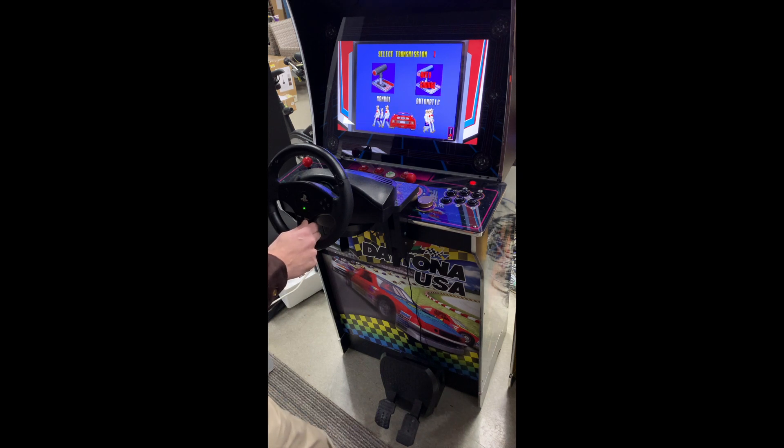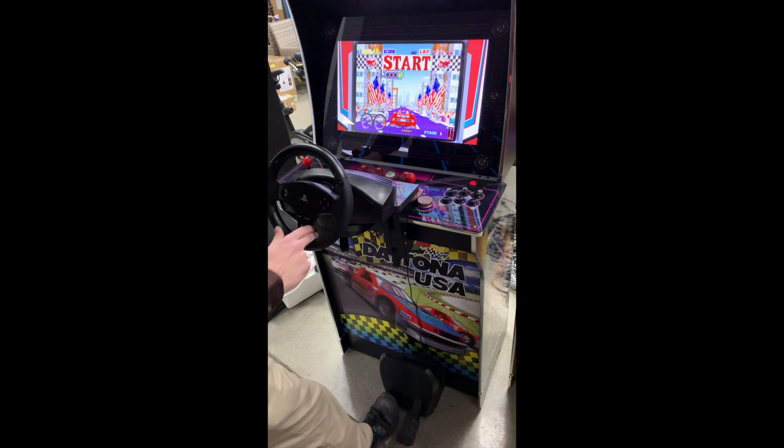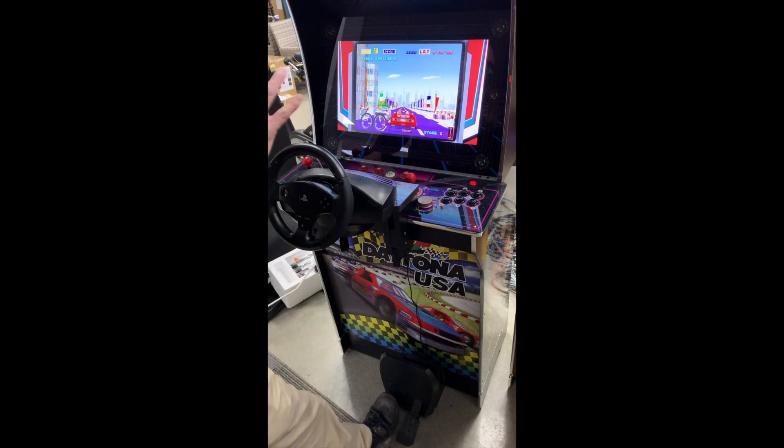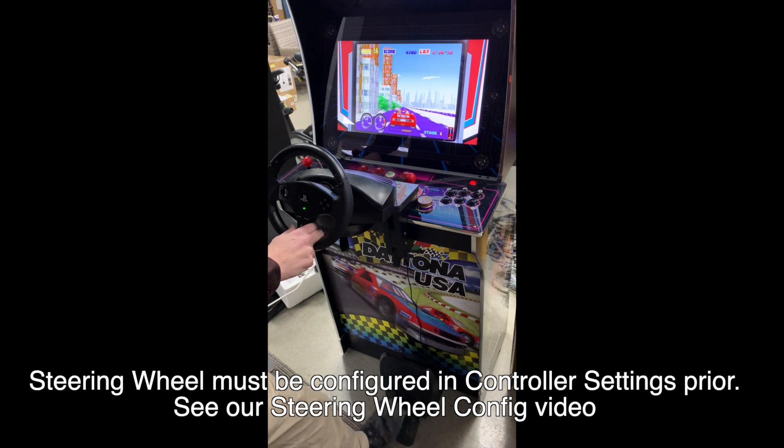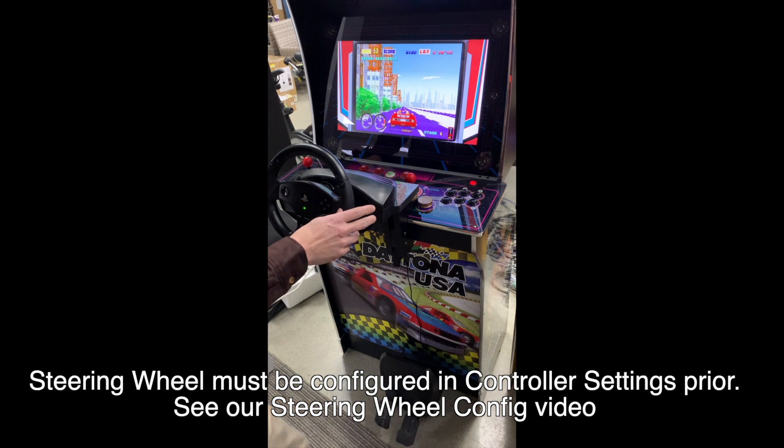We're going to just test it a minute. I'll hold down the gas — sure enough, the brake lights are turning on. So our pedals are mixed up, and that's not because I have them inverted. I've already programmed that in the control settings. This is normally the gas, this is normally the brakes, so they're backwards.